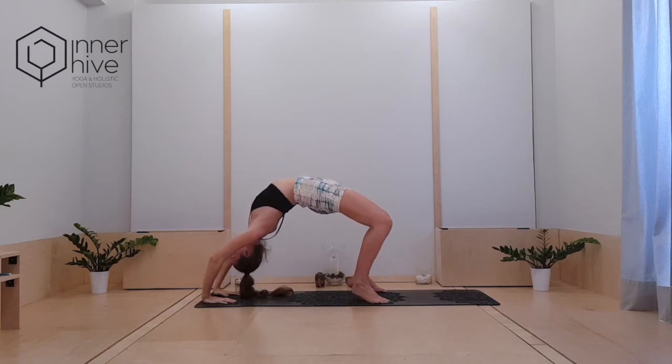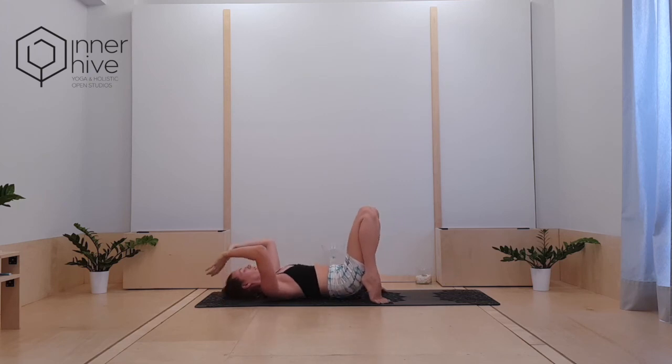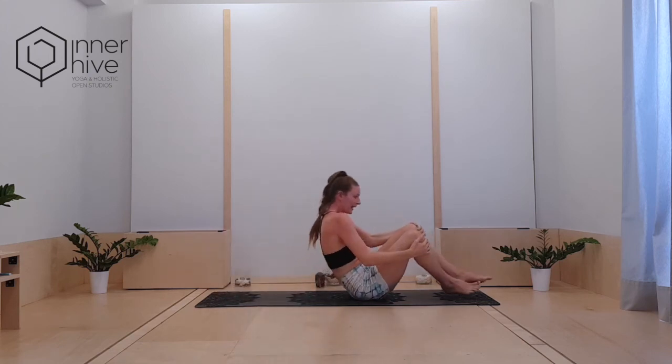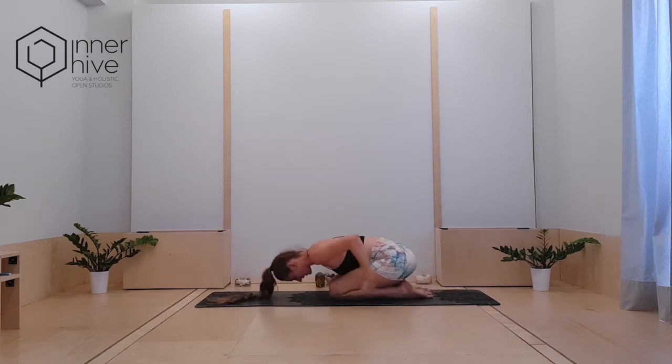Good. Lower down, gently bring your hands up — everyone just make your way into child's pose once more. Lower down here and just breathe into whatever is going on in your body.